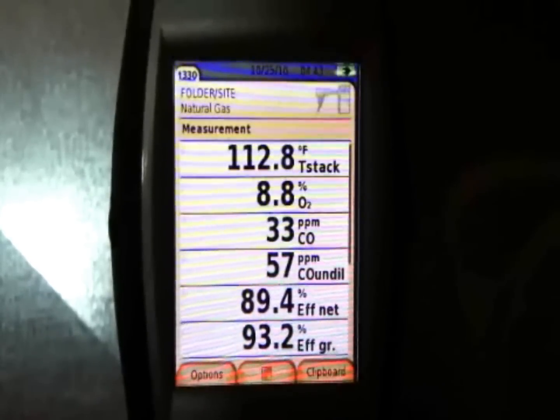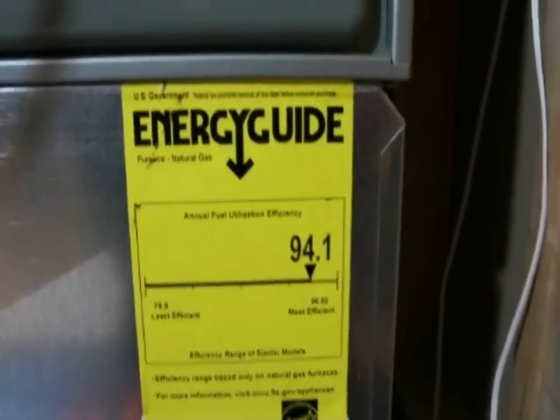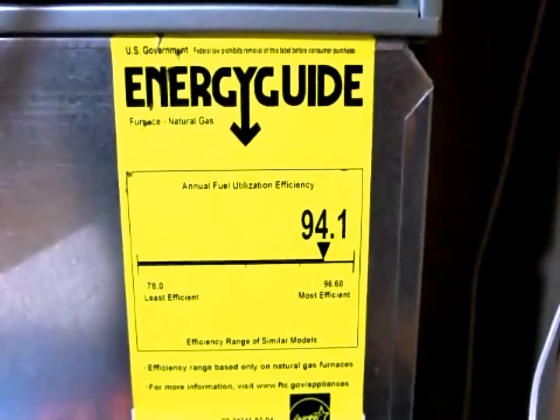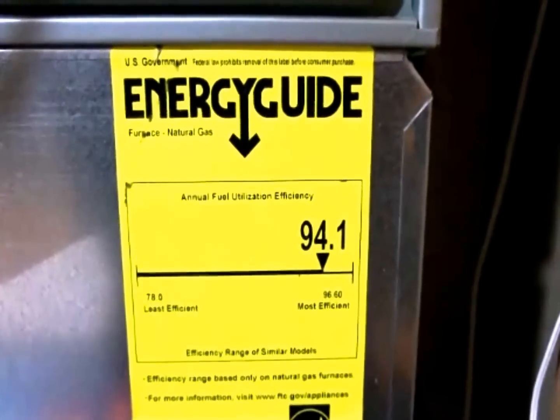Let me pause and go down to the energy guide label to show you — it's rated at 94.1%. I'd say that combustion analyzer is pretty close to calculating the efficiency of the appliance.